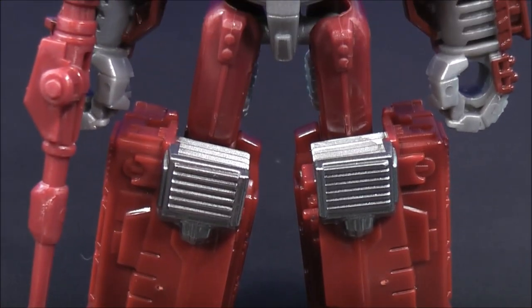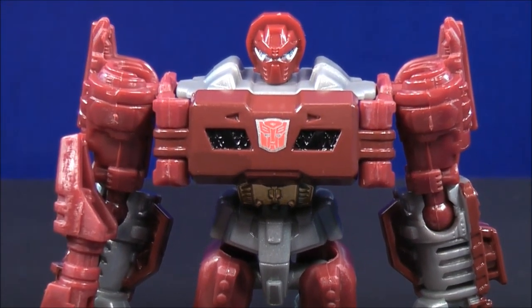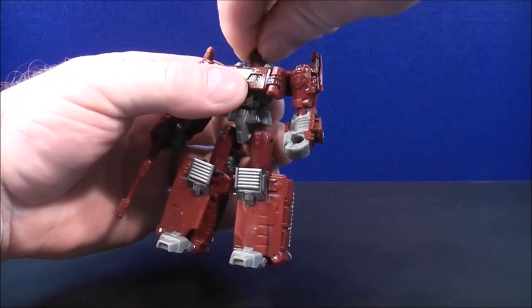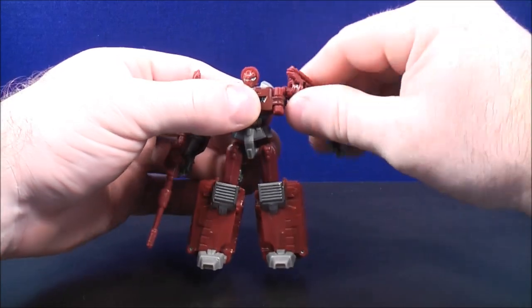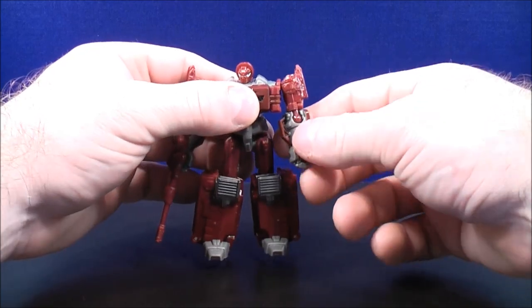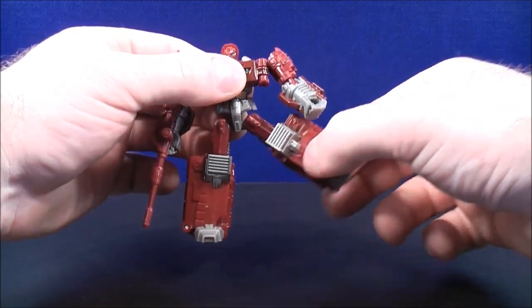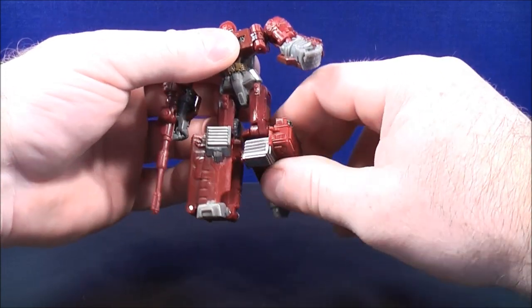Warpath stands approximately about four and a half inches tall. For Warpath's articulations: his head can look left and right. He has ball-jointed shoulders that can go all the way around as well as up and down. He has ball-jointed elbows, and his arms can move up and down. He has ball-jointed hips, and his legs can go forward and back as well as side to side. He also has a little bit of knee movement — his knees can move back and forth.